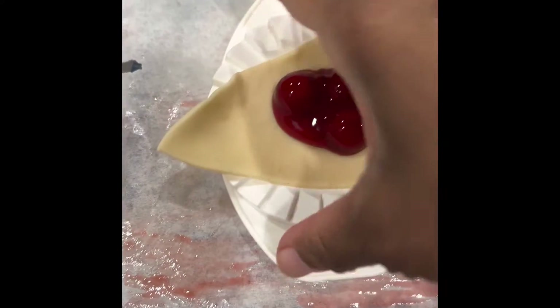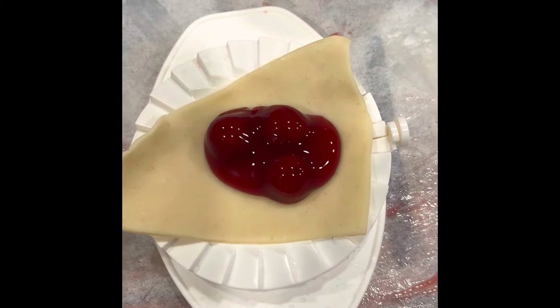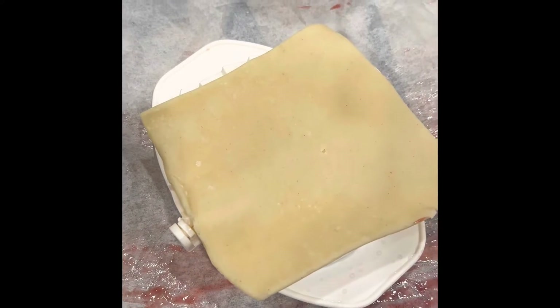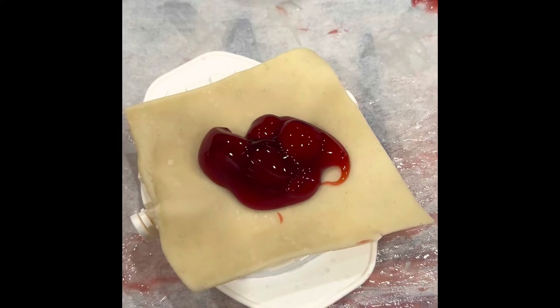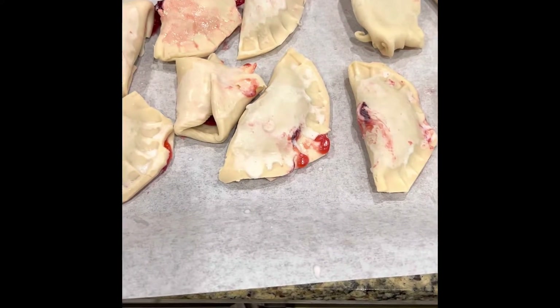One thing I'm doing wrong — which I know — is I don't have enough dough or crust. It should probably be covering this whole piece. I'm making these little mini ones, so however it comes out is fine. I'm just going to put them in the oven. Using this little gadget, it probably should be like this. Another problem is I probably over-stuffed them as well, but it's gonna be good no matter what.